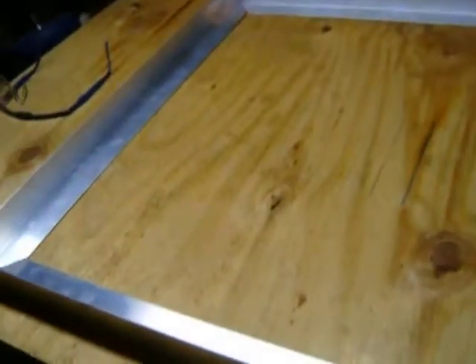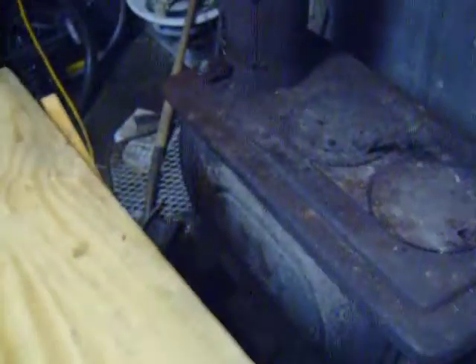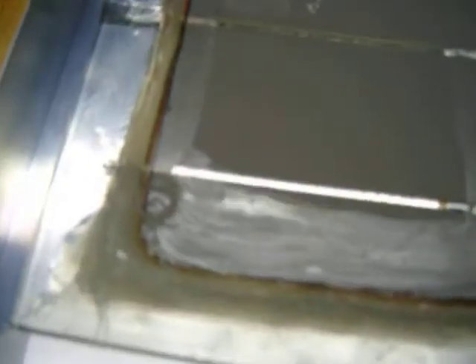Working on another solar panel — I cut these pieces on my table saw again. I was getting ready to stick a piece of glass in here and show you guys something. These pieces are not together yet. I like to lay my glass in here while I'm working on it and try to get it squared up.